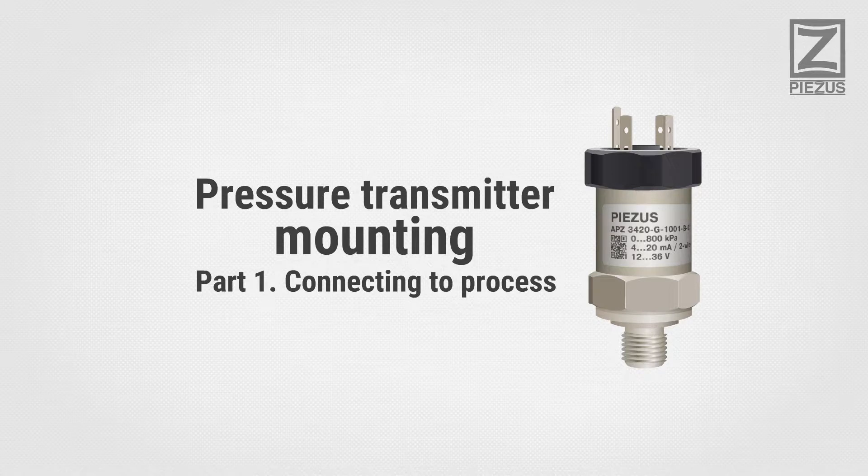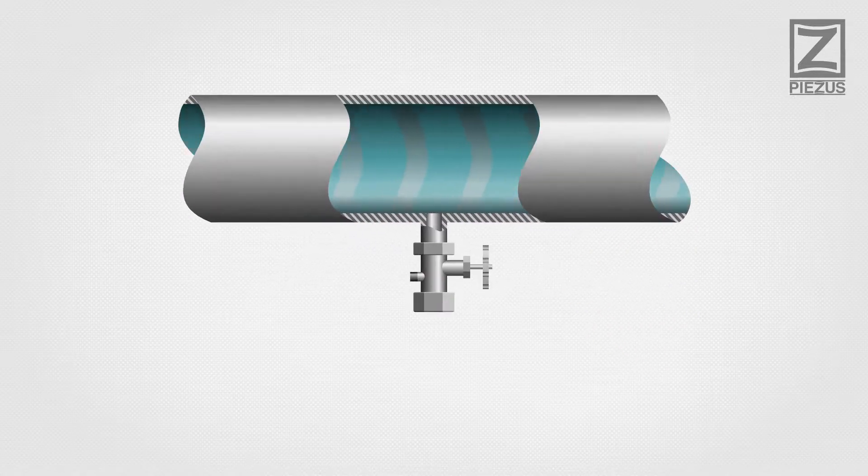Pressure Transmitter Mounting, Part 1: Connecting to Process. Proper mounting is essential for the longest service life of your pressure transmitter.